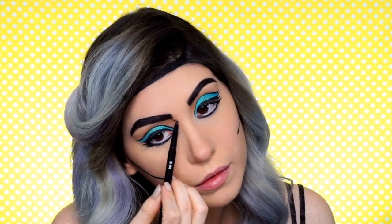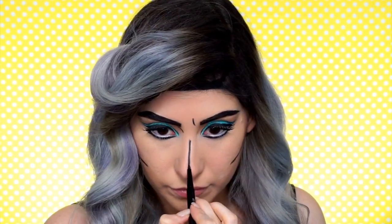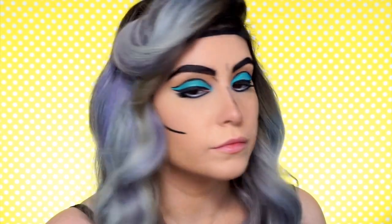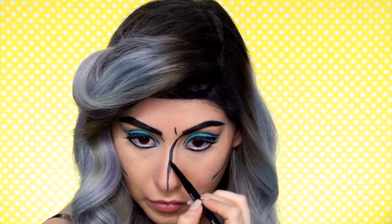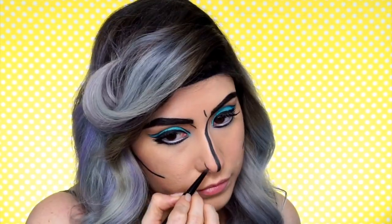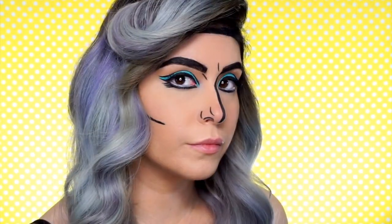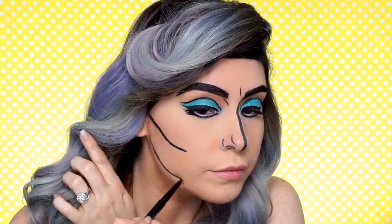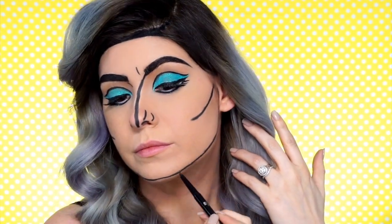Okay now's the really fun part — now we get to go in and add the little black lines for expression. When they're drawing comic book characters, the way that they show the characters having different emotions or expressions is through these black lines. So basically I just created a character who had an expression and went for it. This is when you get to show your creativity and really have fun, so don't worry about doing it wrong — you can always take it off. You just gotta go for it and create your own style of pop art princess.